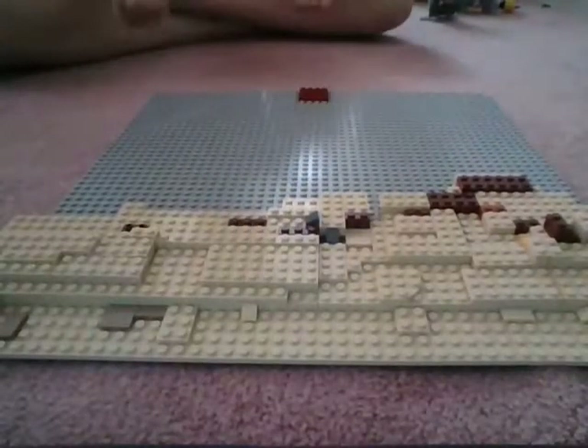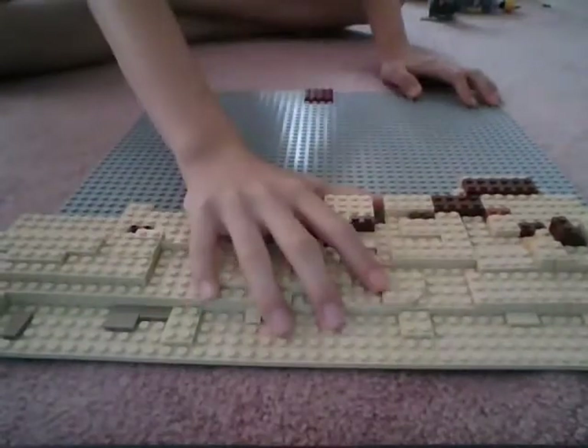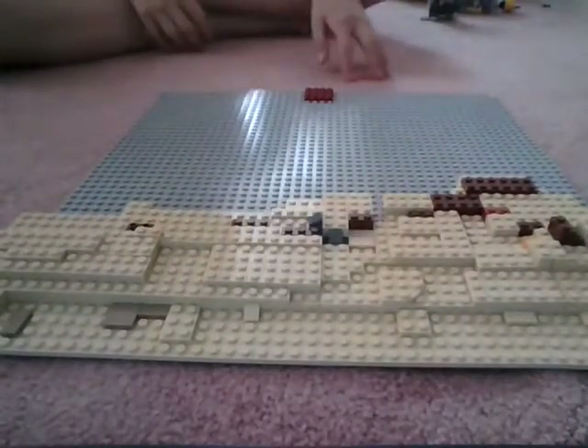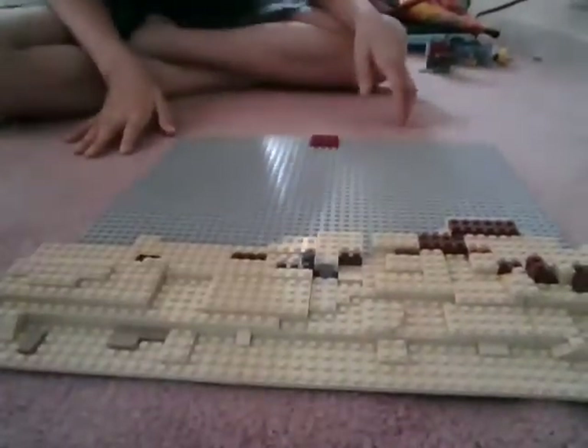Do you remember the DD mark that I did? I'm scrapping it because I have other plans. That's why I am destroying it.